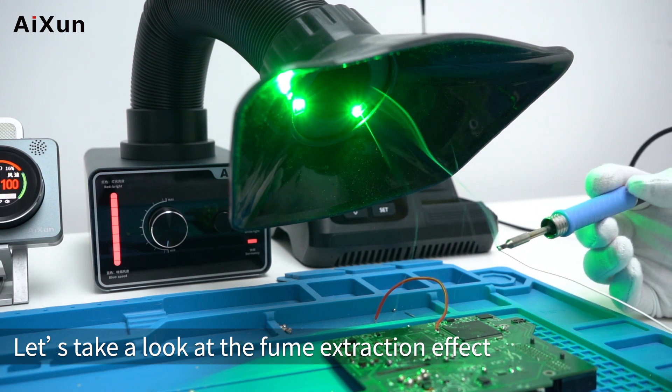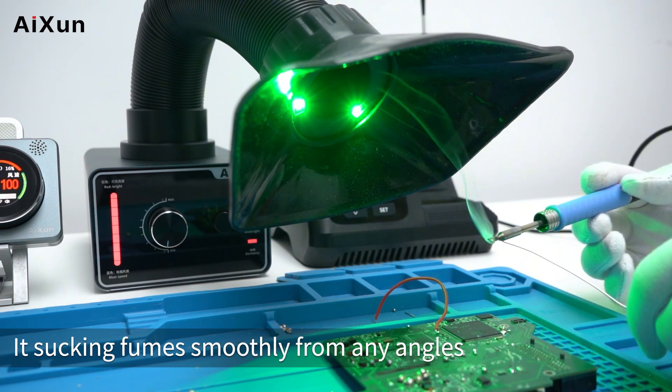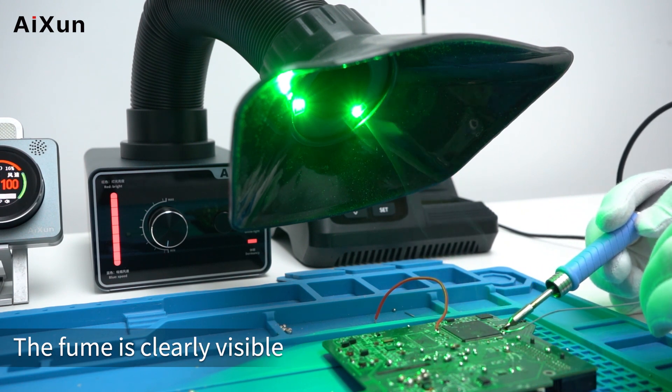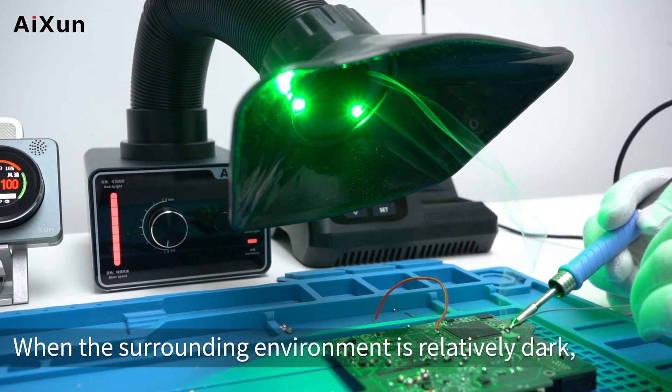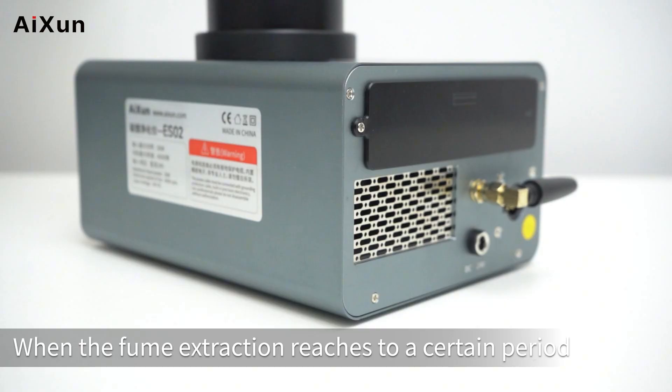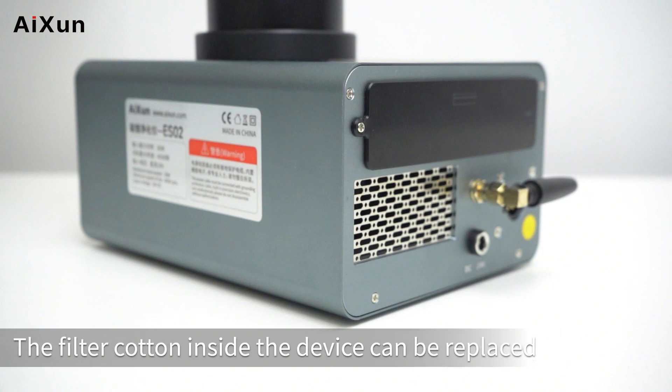Let's take a look at the fume extraction effect — it sucks fumes smoothly from any angle. Under green light mode the fume is clearly visible. When the surrounding environment is relatively dark, you can switch to white light. When fume extraction has been running for a certain period, the filter cotton inside the device can be replaced.